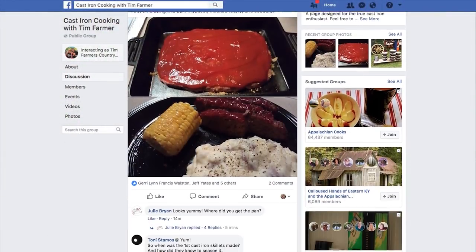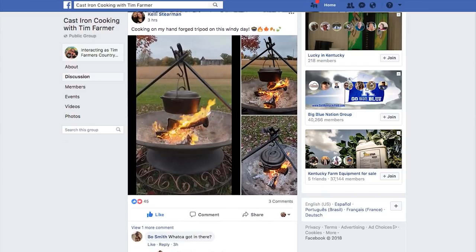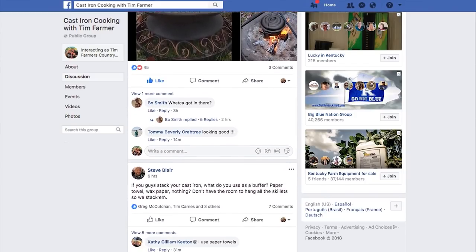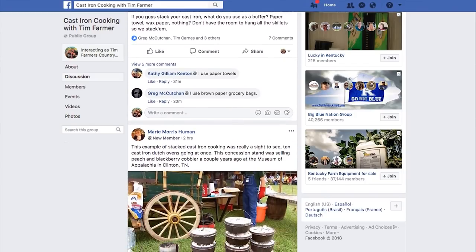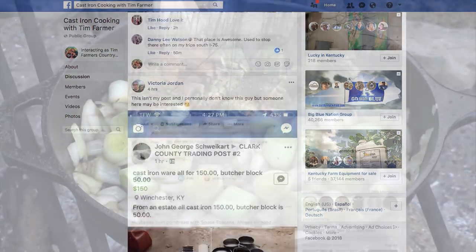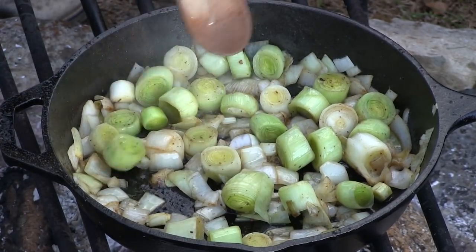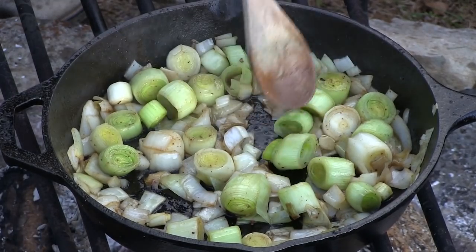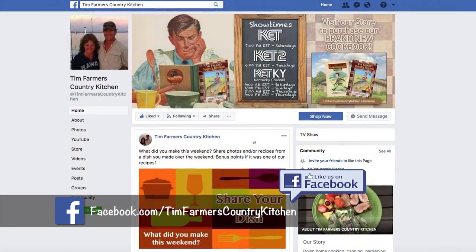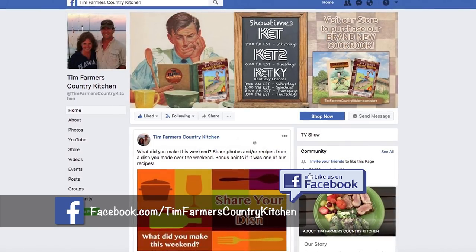This is a good time to tell you about our sister page — Cast Iron Cooking with Tim Farmer. It's mainly a discussion page where we post our recipes and have a lot of folks signing up. Also, if you have not become a member of Tim Farmer's Country Kitchen Facebook page, what would you do, Mrs. Farmer? Hit like. That's all you do.